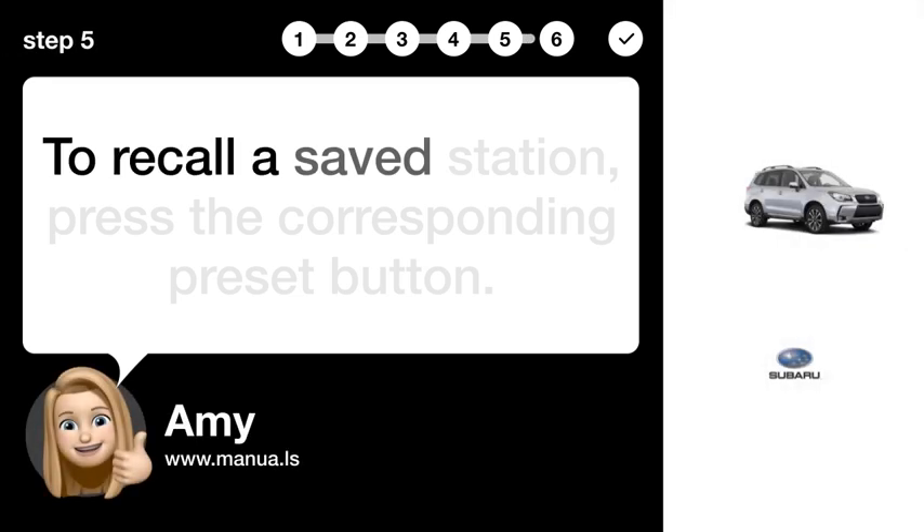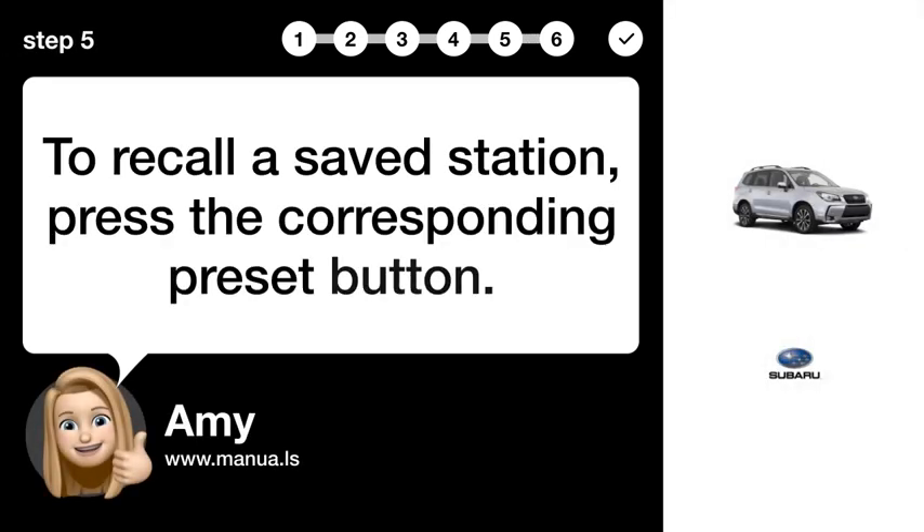Step 5: Recall station. To recall a saved station, press the corresponding preset button.